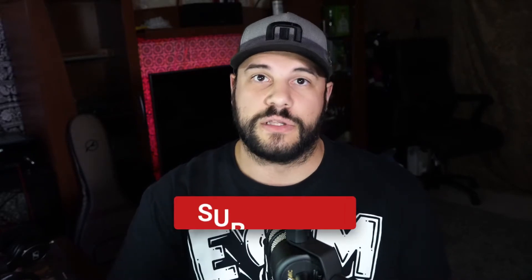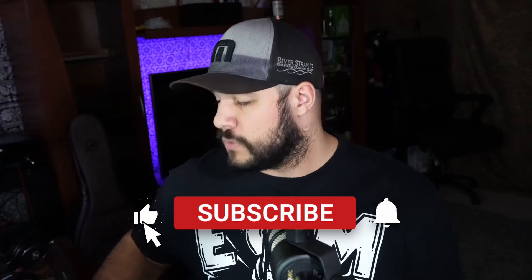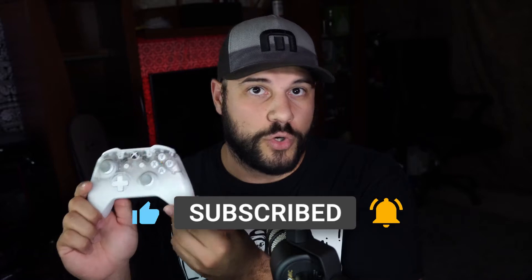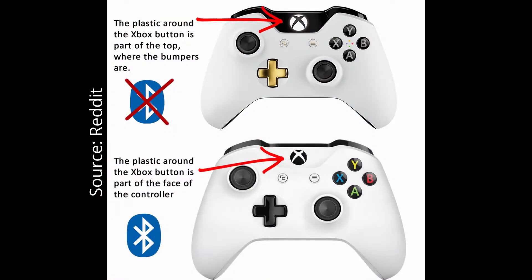A lot of controllers can be used both wired and wireless, as long as they've got Bluetooth. With your Xbox controller, make sure that it is the One S variant or newer. The new Series X and Series S controllers will also have Bluetooth. But the original Xbox One controllers with the separated front panel around the home button are not Bluetooth and can only be used wired. You can also use the Xbox One controller that was specifically made to be wired for use on PC.